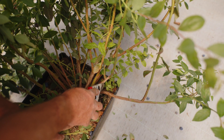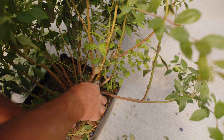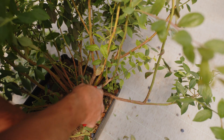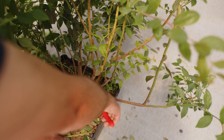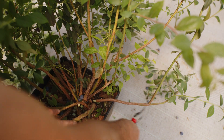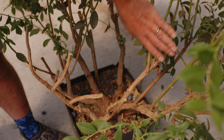In cases where you've got shoots crossing over one another, it's preferable to remove one of the two. In this case it's best to remove the lower lying one. Also remove shoots that are growing towards the inside of the plant.